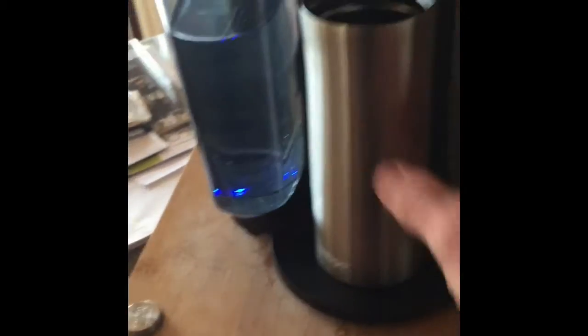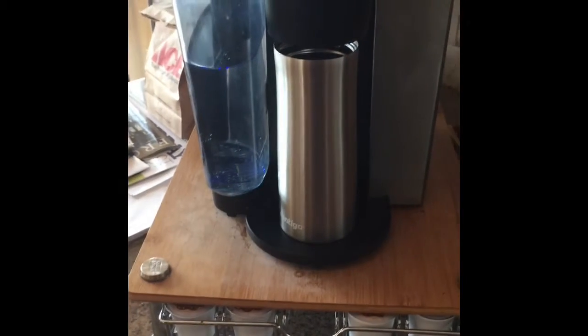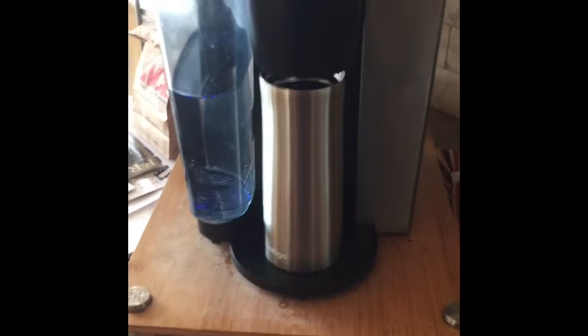The bottom of this is just a drain cup, but when I pull that out, the travel cup fits right underneath. So I save using another cup, washing another cup, and dealing with all that. That's this week's improvement.